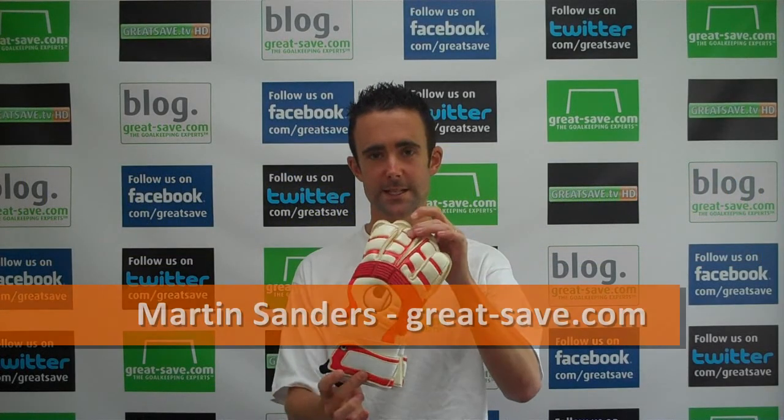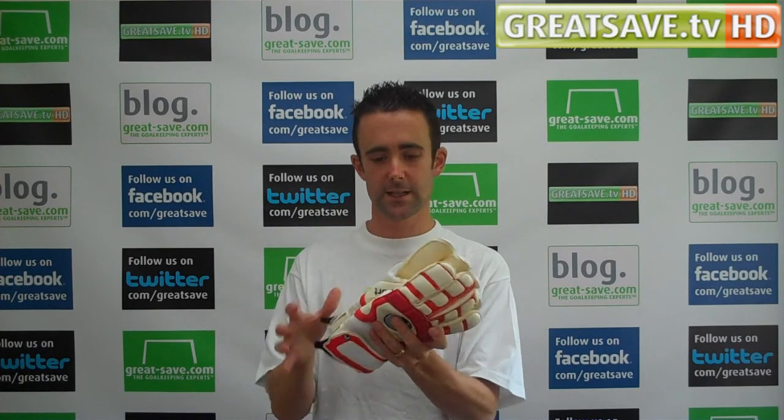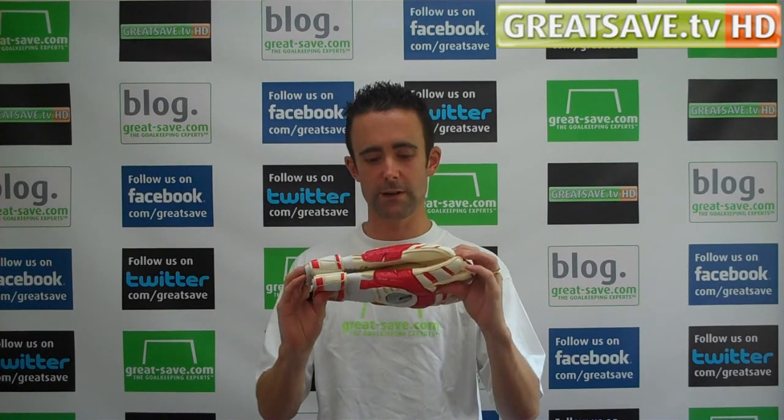Welcome to GreySafe.com. This is a brand new glove from the Allsport Glove Collection — the new Cerebus Absolute Grip Roll Finger Glove.